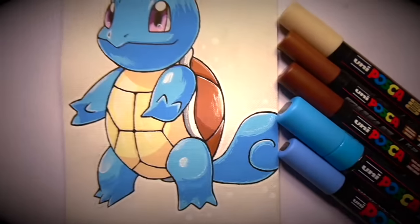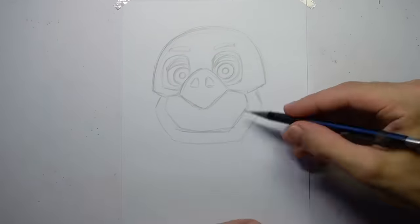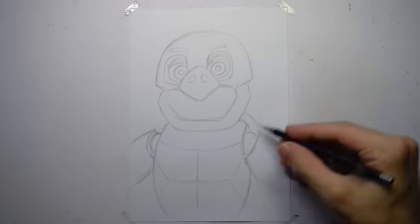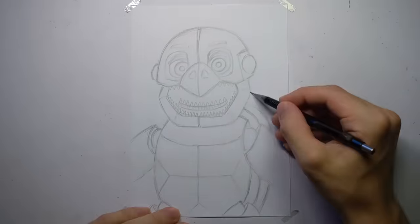The Posca version definitely turned out super cute, but now it's time to get the Copics out and draw a horrific animatronic version. I don't think turtles have teeth, but this one will — and lots of them.